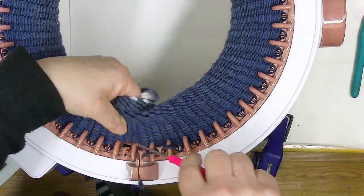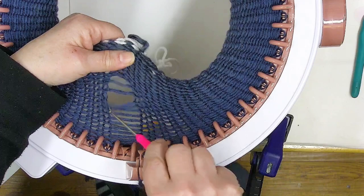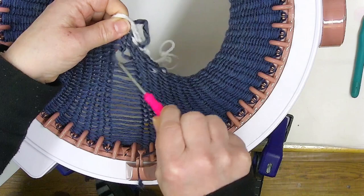If you use a yarn that has a little bit of a halo to it, it's going to be sometimes a little bit sticky when you're pulling it up, pulling it down to the end.